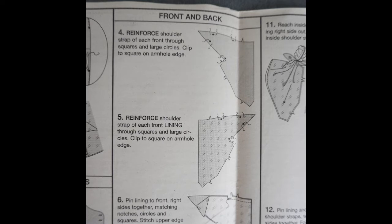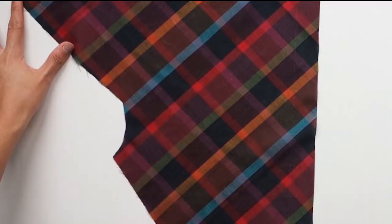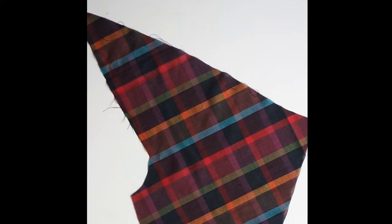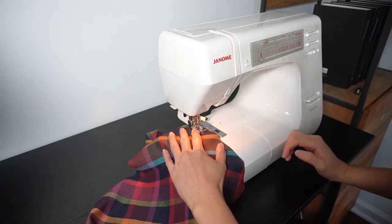Let's start with step four on page two of the instructions in the section titled front and back. The instructions tell us to reinforce the shoulder straps through the places marked by squares and large circles. To reinforce, simply sew a line of stitching on the seam line using a short stitch length. Now the edge of the fabric is on the bias, so I found that the fabric tended to stretch while I sewed, and back stitching at the beginning and end of the seam caused the fabric to bunch up. So instead of back stitching, I shortened my stitch length to zero and sewed a few stitches in place to lock the stitching at the beginning and ends of my seams.